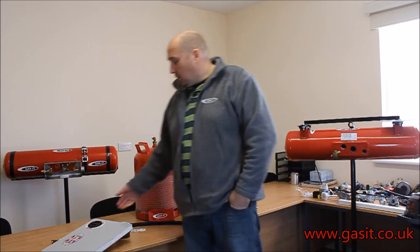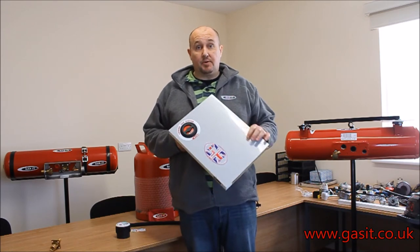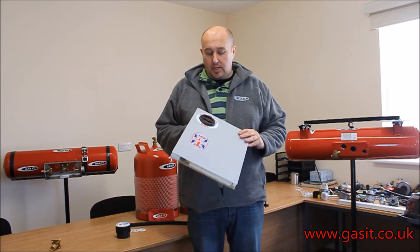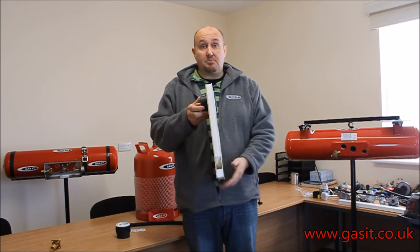Welcome to the GAS-IT YouTube site. Today I'm just going to go over the 70mm body-mounted fill point. We do cover this in other videos on the mounting of the gas tanks and so forth, but just a quick standalone one. When you're mounting the plastic 70mm fill box through an insulated side of a motorhome or caravan,